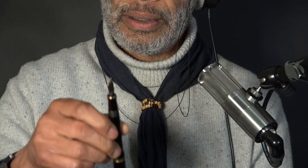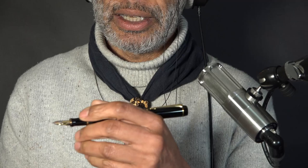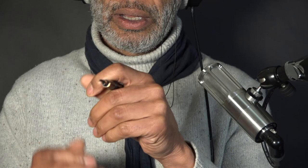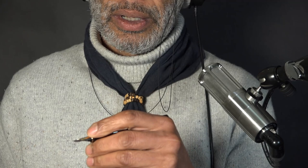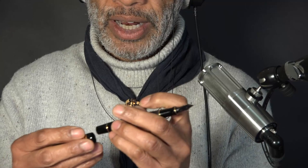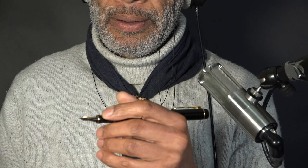Moving on to the fountain pens. This is a classic Parker Centennial. I've got large-ish hands, but it fits very well. I've got it posted at the moment — that means I've got the cap posted on the back of the pen. The pen is large enough for my hand unposted, but I prefer to post. This is fairly light; some of them are metal and quite heavy. With the counterbalance of having that on the end, it just slows me down a bit when I'm writing, and that's the point — or one of the points for me.